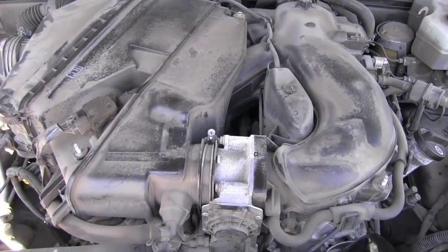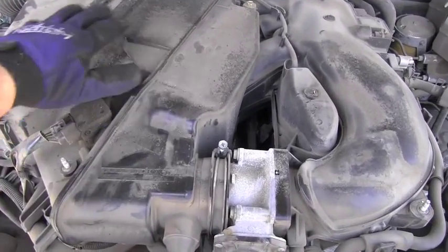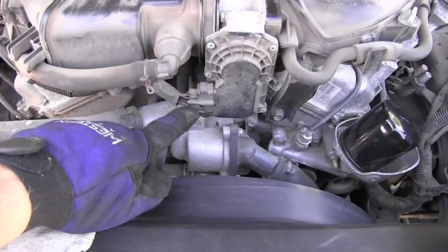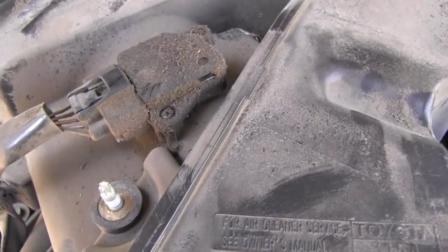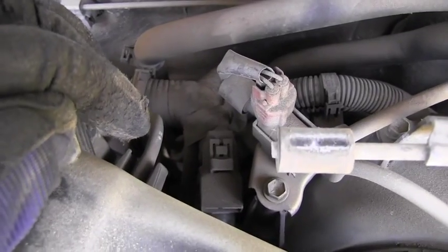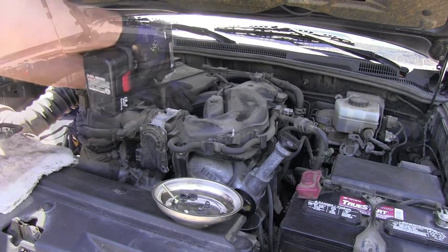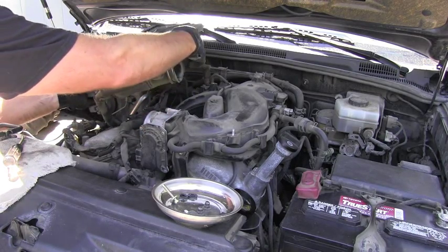The throttle body is right here but I want to look at it from this side. As you can see, this airbox is in my way. So I will unplug the electric connectors for the throttle body and for the MAF sensor. I will remove this bolt and this bolt, but definitely don't forget about that vacuum line on the back. Then I'll release this clamp here and carefully move that entire airbox and put it slightly to the side.